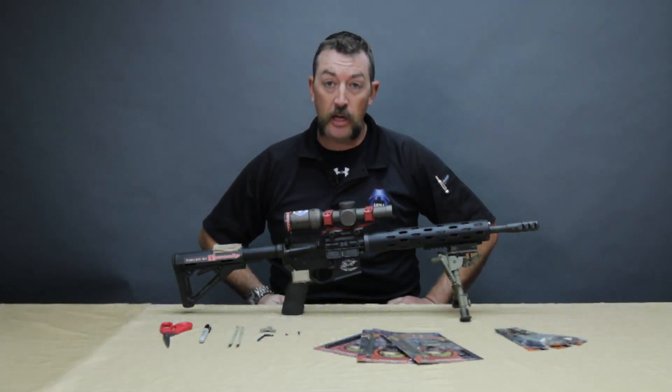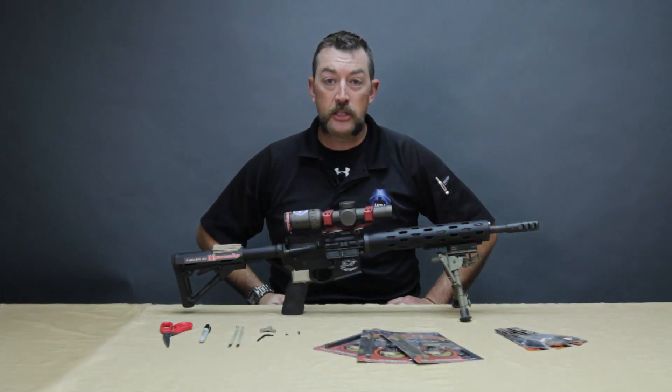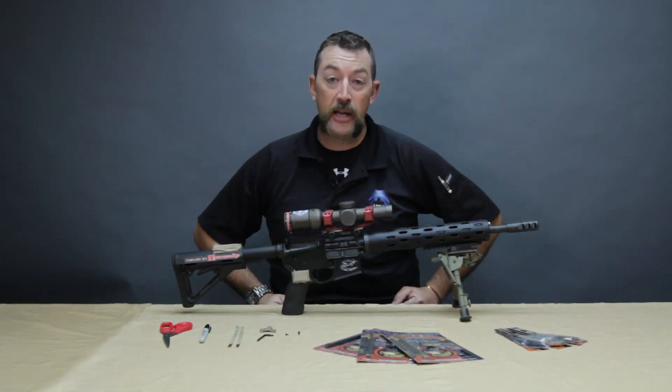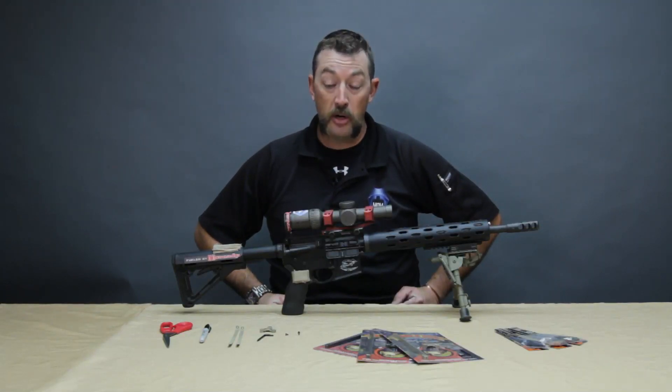Hi, my name is Travis Gibson. I'm with MGM Targets and today we're going to do a quick video on the installation and introduction of the new MGM Eagle Eye SwitchView lever. It's an injection molded part and it's a universal fit, so from what we can tell this thing is going to fit about 99% of the variable magnification optics on the market right now.